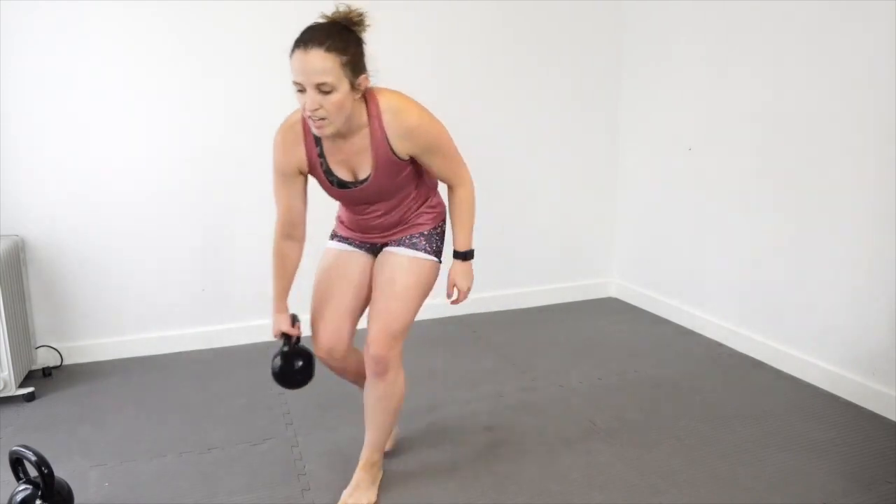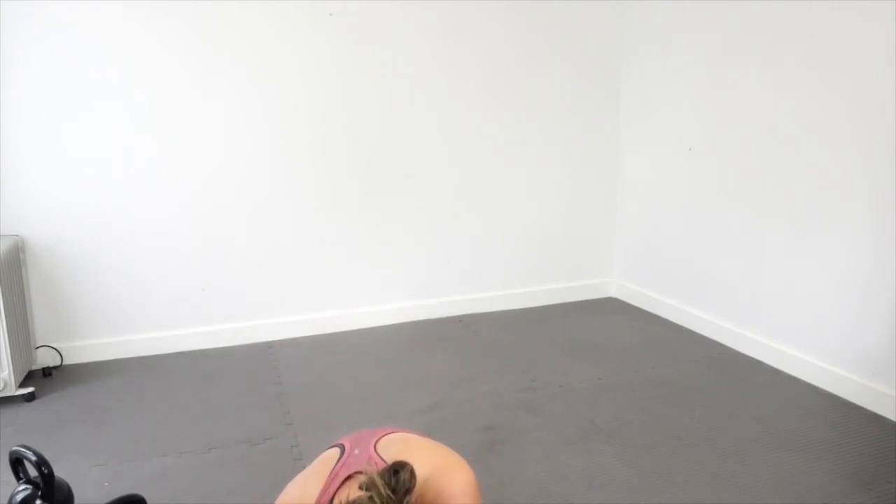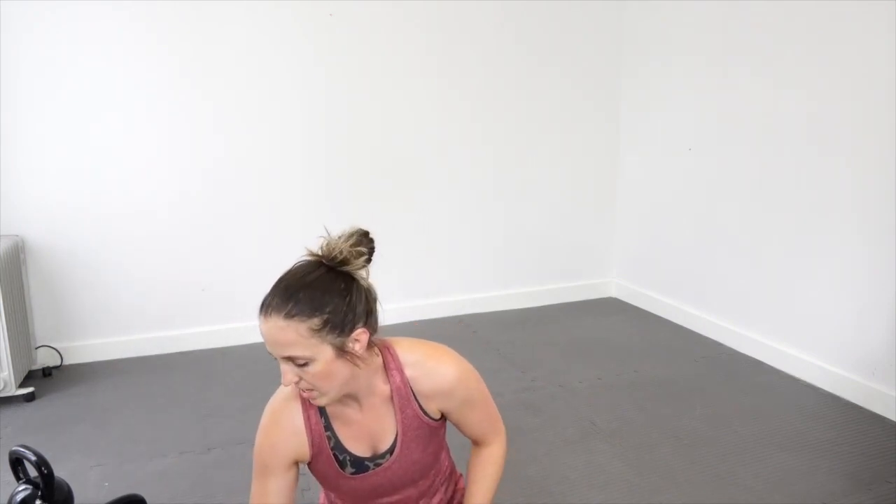Okay, and that's it for that one. The last bit we have is a Tabata. We've got one round for the Tabata because we did slightly longer on the weights today.